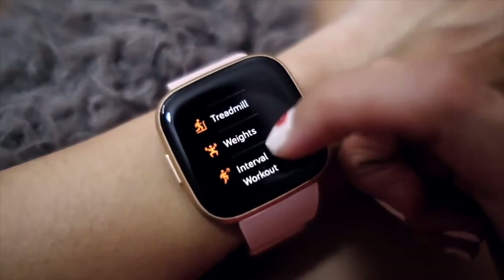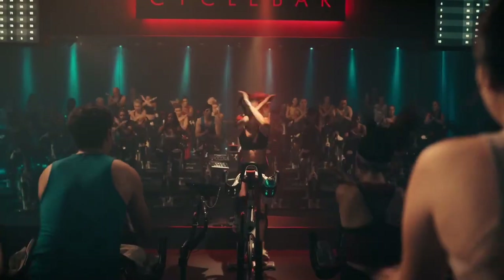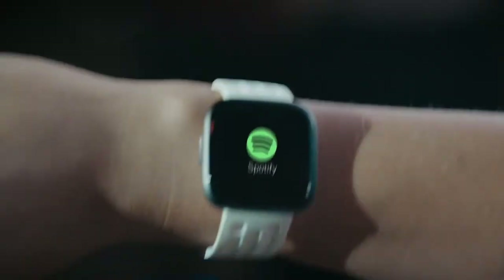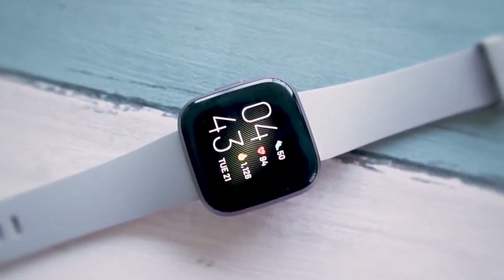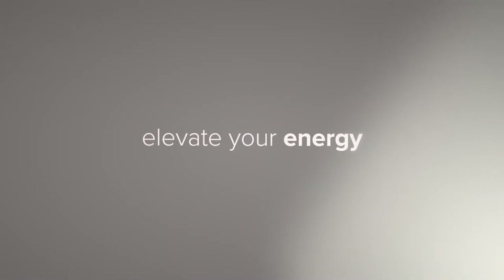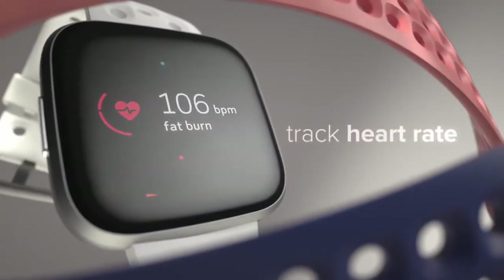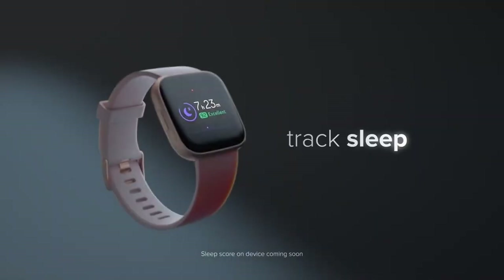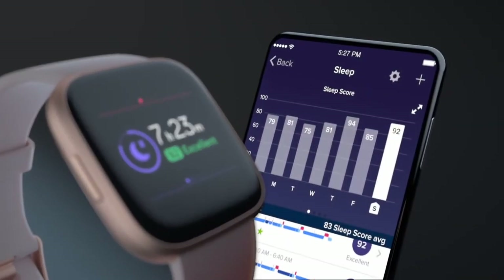Despite some fancy new features and a refined design, health and fitness are still front and center of the Fitbit experience. The Versa 2 is set up to track indoor and outdoor running, biking, swimming, and strength training workouts, though everything from skiing to golf can also be tracked in some capacity. Additionally, the heart monitor is also working when you're asleep. We've tracked our sleep and can comfortably say it is still the best in the business — it's excellent at detecting when you fall asleep, and its sleep score figures feel right on the money.